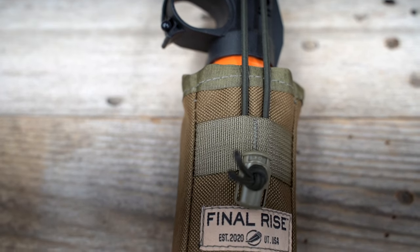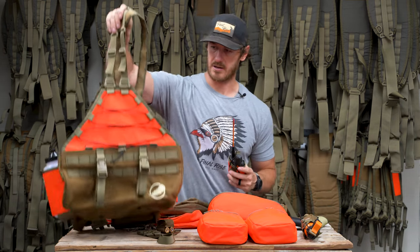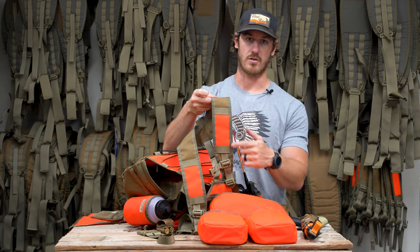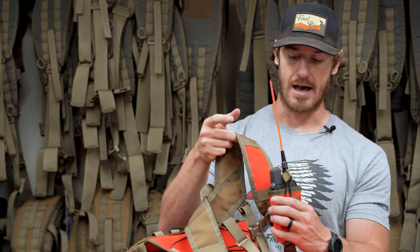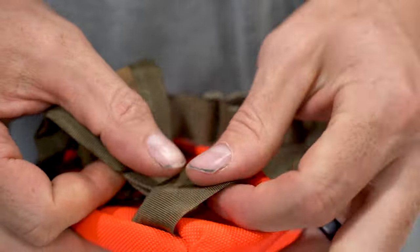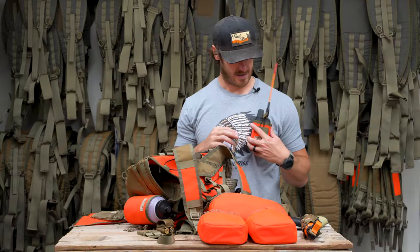The 550 model is also compatible with bear spray, so whether you need it for your transmitter or you're hunting bear country, you have the ability to carry both options. Where these attach onto the vest, the predominant location is here on the shoulder harness. On either side, we have two horizontal webbing attachment locations. This is designed to sit on the lower location so that if you're running a longer antenna, it's not going to be poking you in the face. The lateral stability strap feeds across the top of the ladder lock to keep it from rocking side to side.